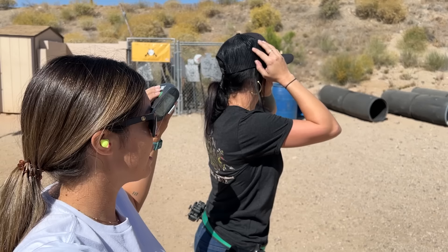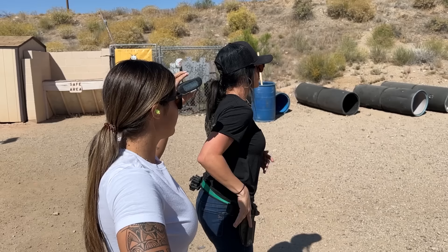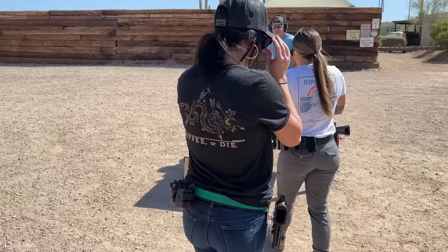Shooter ready. Stand by. Perfect. Yeah, you're great — she's ready. Nice job.